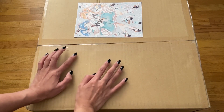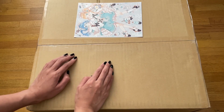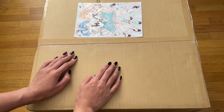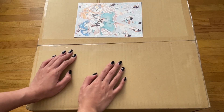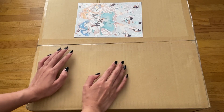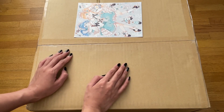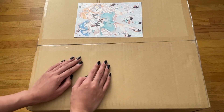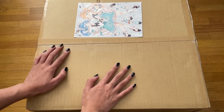This one was quite expensive and quite heavy too, so shipping was not the greatest. But I know this figure is worth it based on the prototype photos, videos that people had done when they started to receive it, and pictures overall. So I'm pretty excited to finally get this out — let's get to opening it.